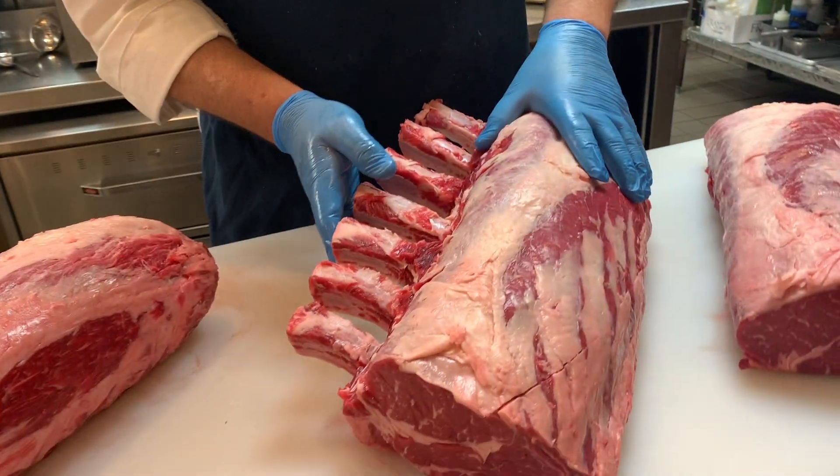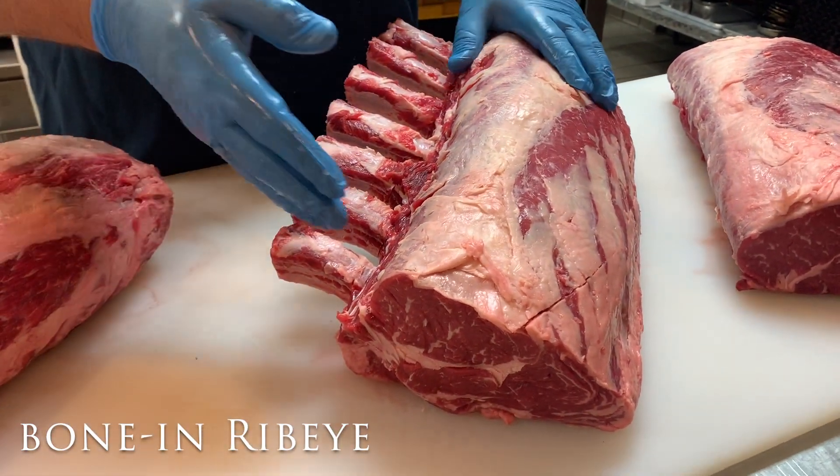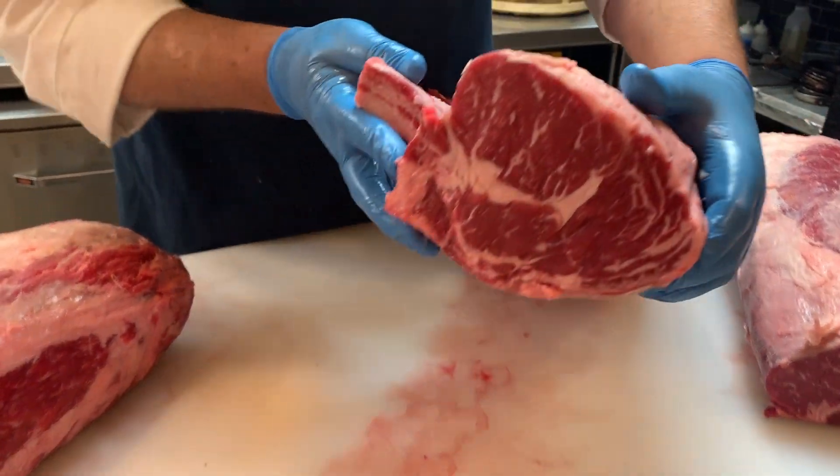Over here, we have a bone-in ribeye, which is the same cut, however, with the bones. Makes a great presentation. This actually comes from a single-origin farm in Oregon.